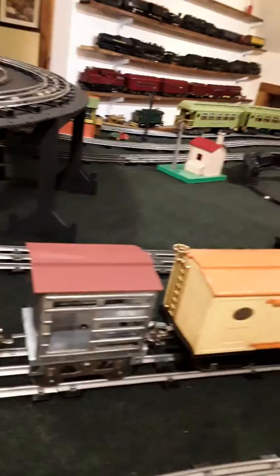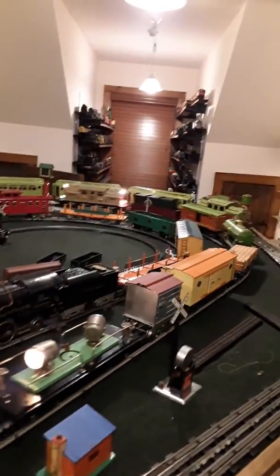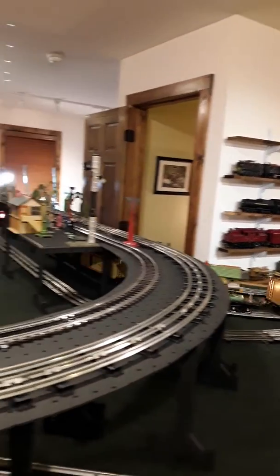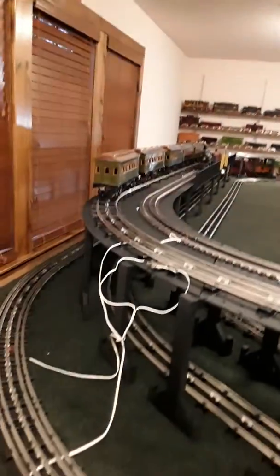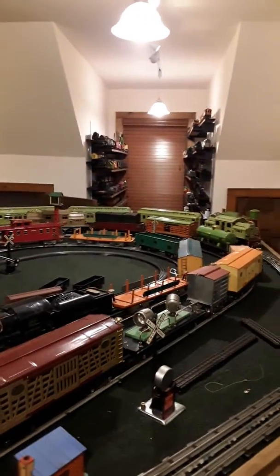Let's give it a quick run, let's see how it goes through its paces. Looks like it's tracking pretty good. Does real well.